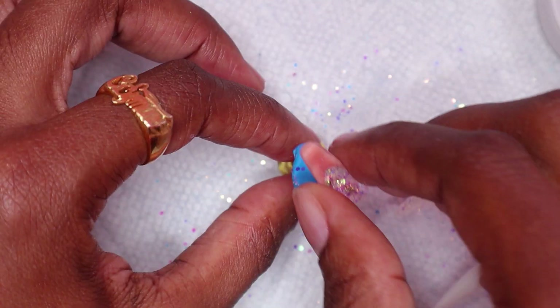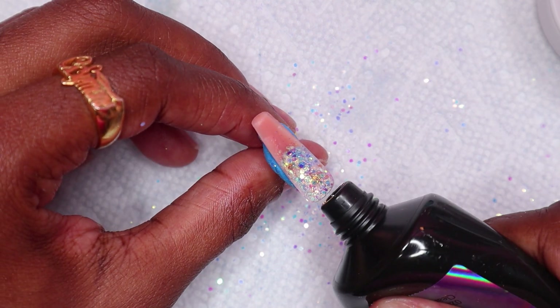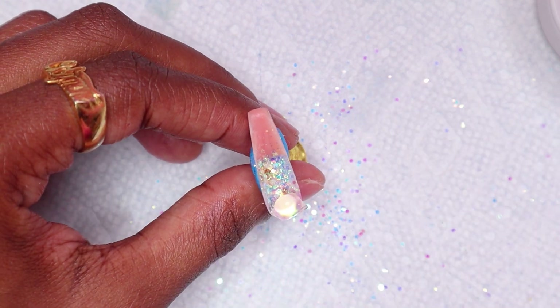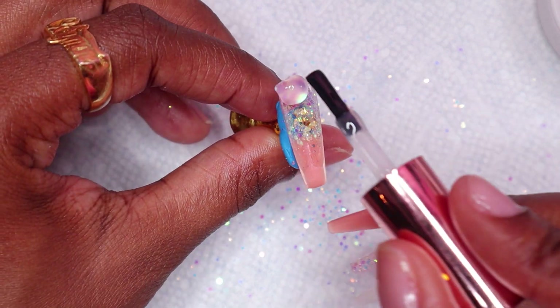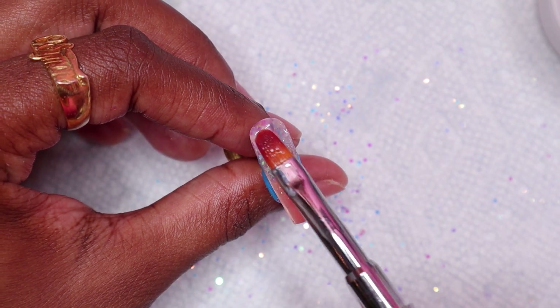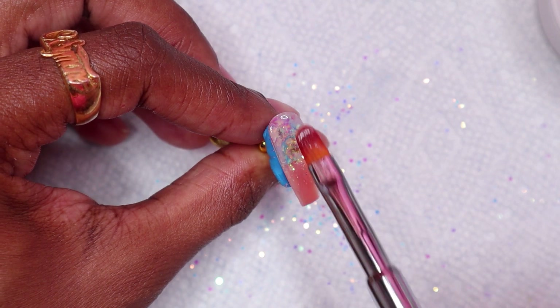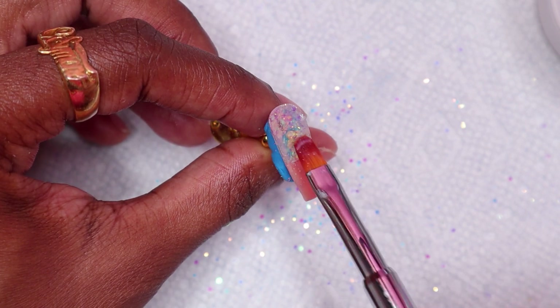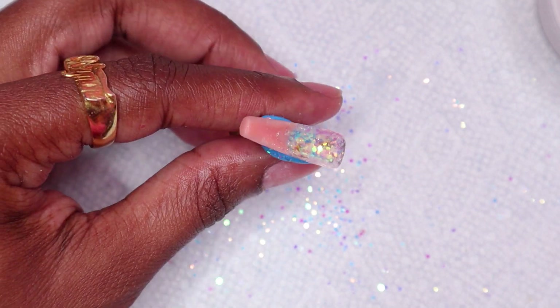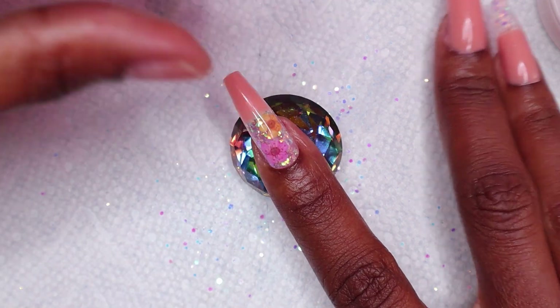Back to the index nail, I applied clear polygel to the nail bed area. Then I placed it on my nail, cleaned up the excess, and cured in the lamp.